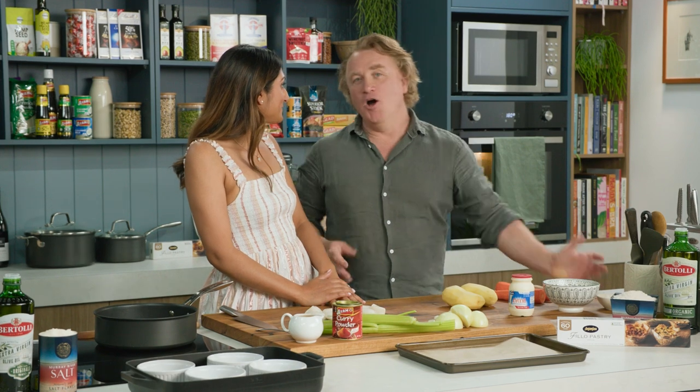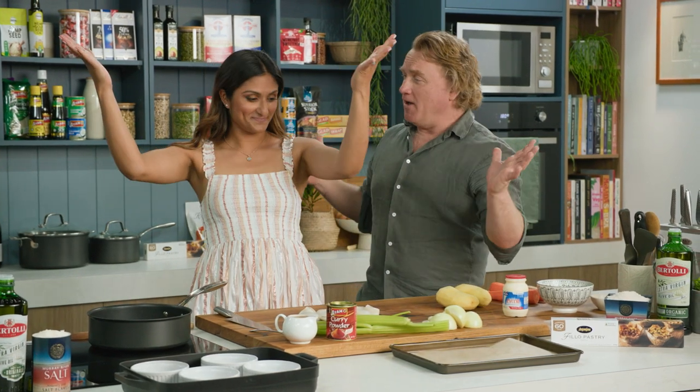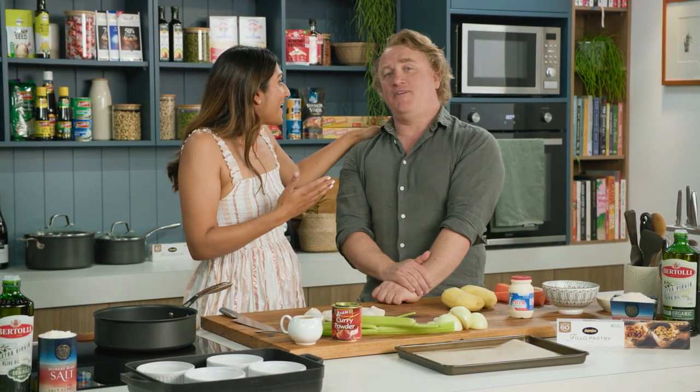Salamanca Market is one of my favourite places in the world Richo, and today I'm taking you there with this scallop pie. Hobart, Tasmania — a lot of my family are there, so a big hello to a lot of my family down there.